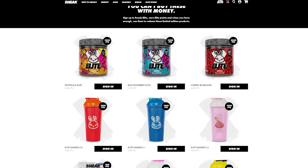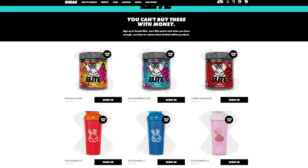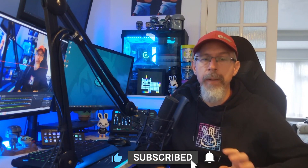100 of those points can get you money off your order in the future, or you can go to the Elite Store and buy some exclusive Elite shakers. It's a fantastic loyalty system from Sneak. If you haven't already made an account, get yourself to Sneak, make the account, and it'll give you Elite points for past orders.